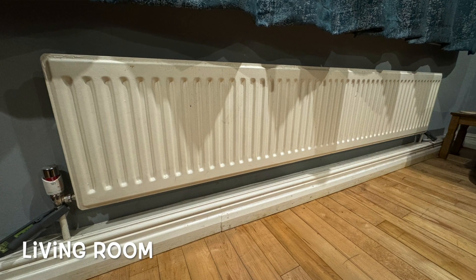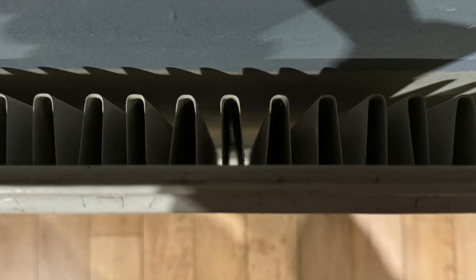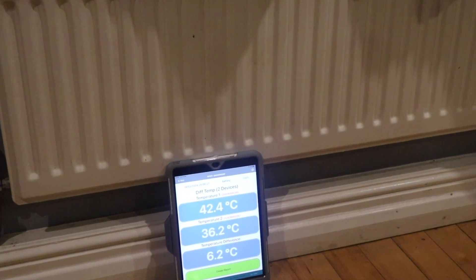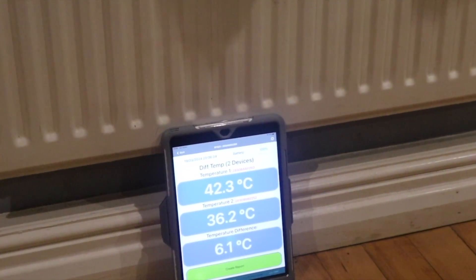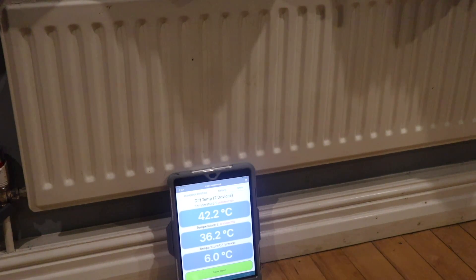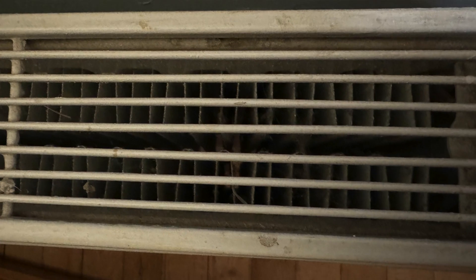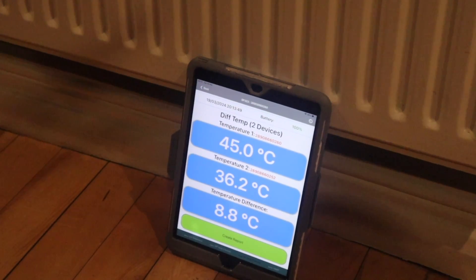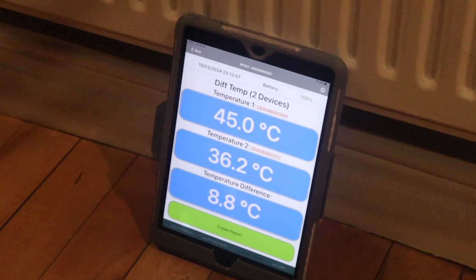The living room radiator on the unbalanced side is quite large — 2 metres long but only 400mm high, and it's a type 11, single panel single convector. We have a flow of 42.5°C, a return of 36.2°C, a difference of 6.2°C. You can see the flow temperature on the unbalanced side is a lot less than on the balanced side. There's another radiator on the other side of this living room on the balanced side — it's only a meter long by 400mm high but a double panel double convector — giving a flow of 44.9°C, a return of 36.2°C, a difference of 8.8°C.